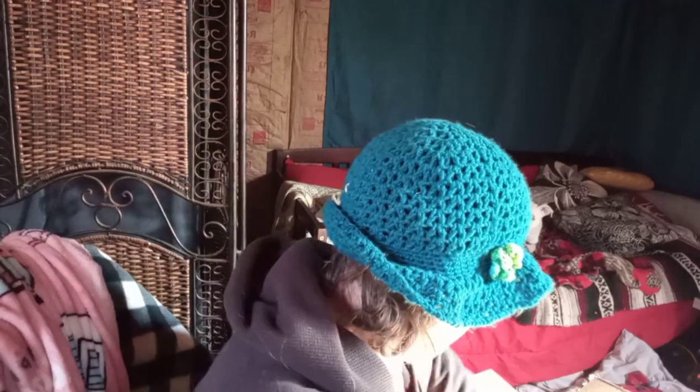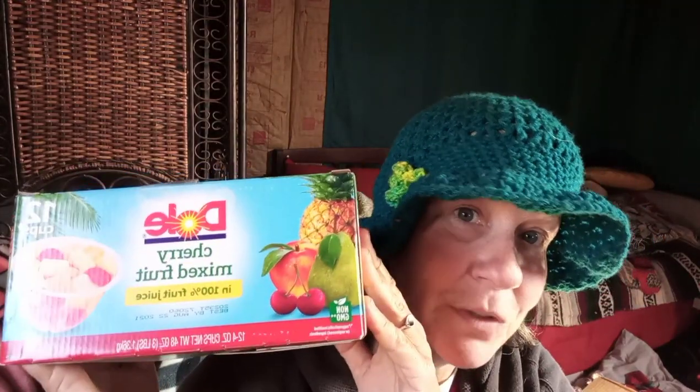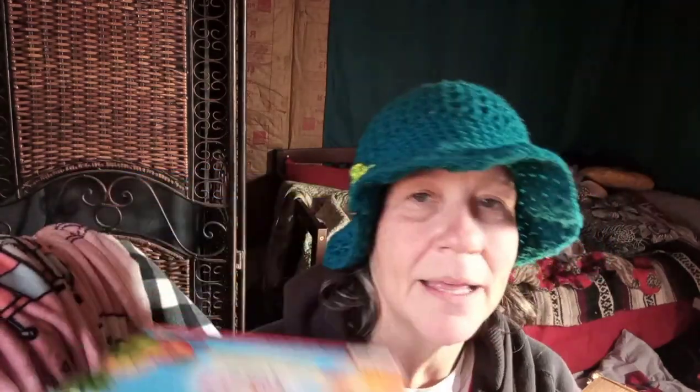Everything on that list in my pantry storefront I've either bought before or has been bought for me and I absolutely love. First up - dull cherry mixed fruit. Somebody had sent these to me before and I absolutely love them - good for a quick energy boost. I went ahead and added them to the pantry storefront. It's not a wish list, just products I really like. I earn a little bit of money every time somebody buys something off those lists - there's one for off-grid RV life and the pantry one.